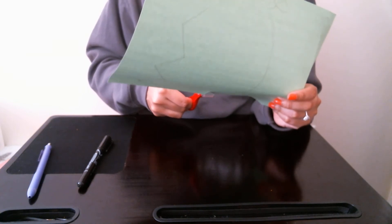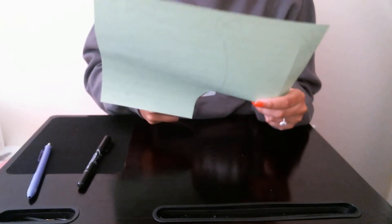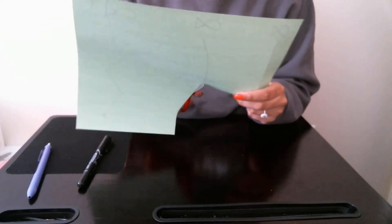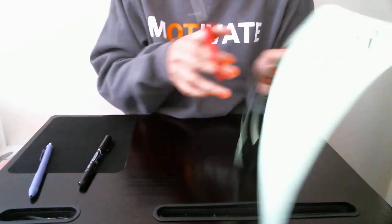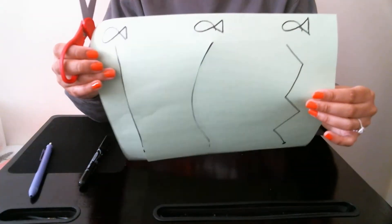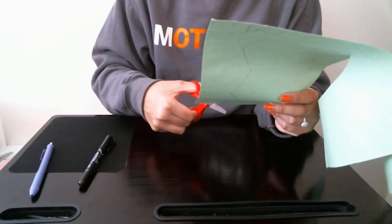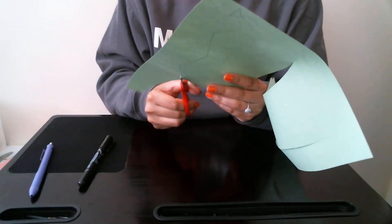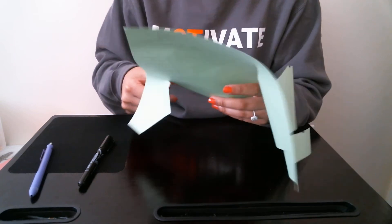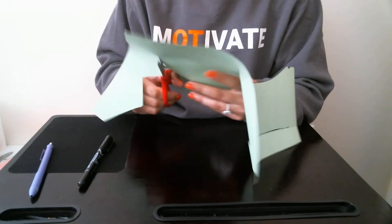For this one you're going to start out straight and then curve it, and just feed the fish and follow the line. It's really great for visual motor skills as well. And then the last one, you just follow the zig-zag pattern. This is also going to help with in-hand manipulation because you're going to have to turn the paper some.